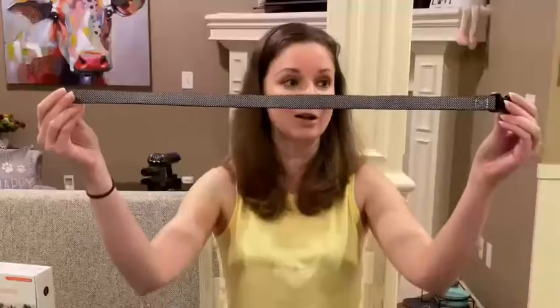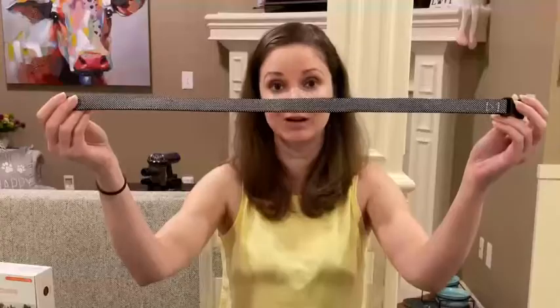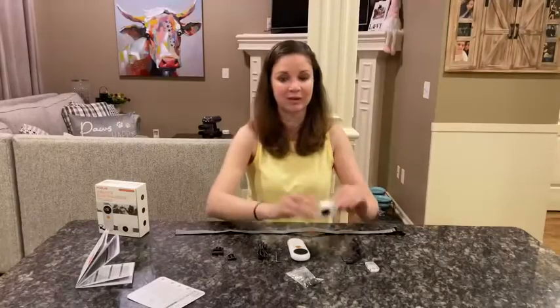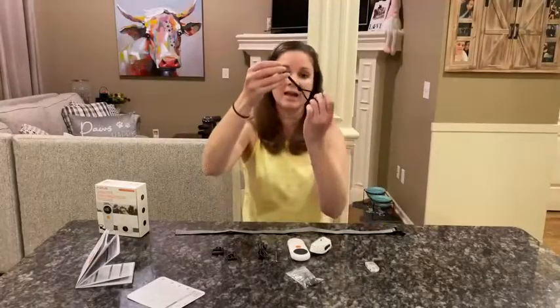This is the collar itself — it's made of a reflective material to keep your dog safe at night. This is the remote, this is the receiver, and this is a wrist strap so you can attach the remote to your wrist when you're outside so it doesn't fall.